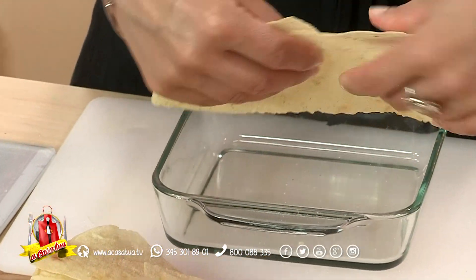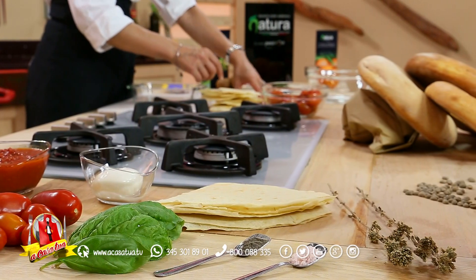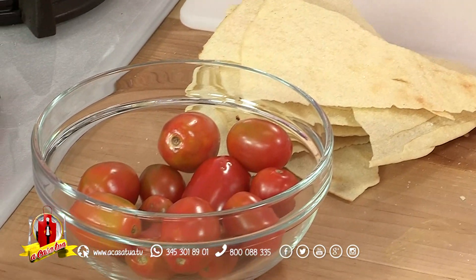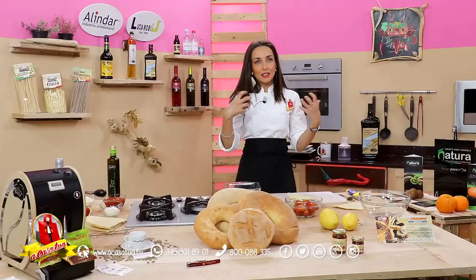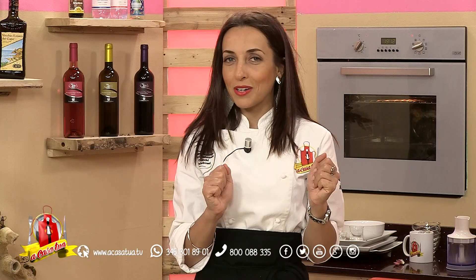Spezzettiamo così il pane, riduciamo i nostri pomodori a spicchietti oppure a rondelline, e andiamo avanti. Forno preriscaldato a 180 o anche a 200 gradi, basta lasciarlo una decina di minuti al centro del forno per fare insaporire tutto, fare fondere e amalgamare gli ingredienti. Questa lasagnetta di pane gutiao può servire tiepida, calda oppure fredda.